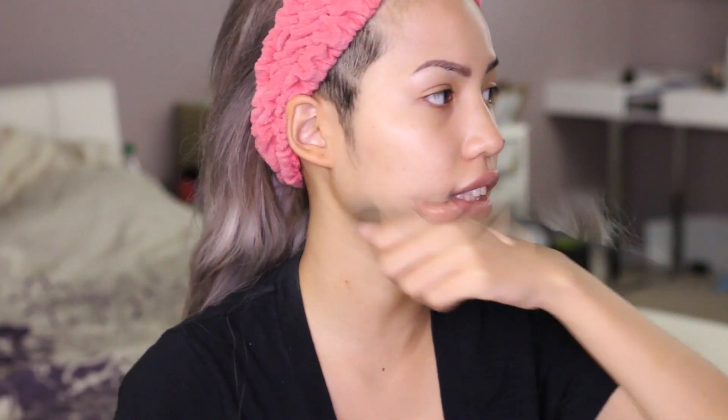It's not a very watery foundation — it's just slowly dripping down my hand, nothing too crazy. Brush-wise, it seems to recommend a dense curved one, so I'm going to use this one from Beauty Junkies. This is their Pro Sculptor — it's one of their new brushes and it's available on Amazon.